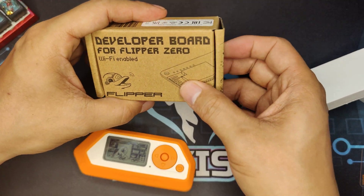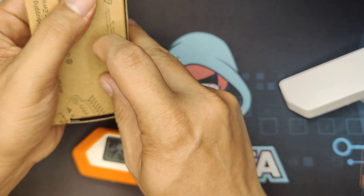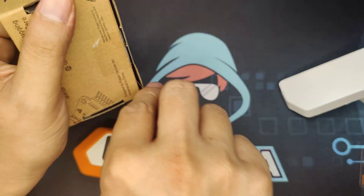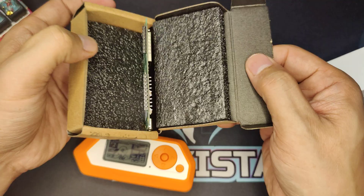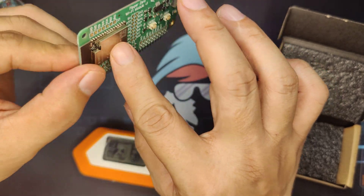And lastly, the Wi-Fi dev board. Let's open it up and see what is inside — I'll just use the cutter here. And here it is, with the ESP32.